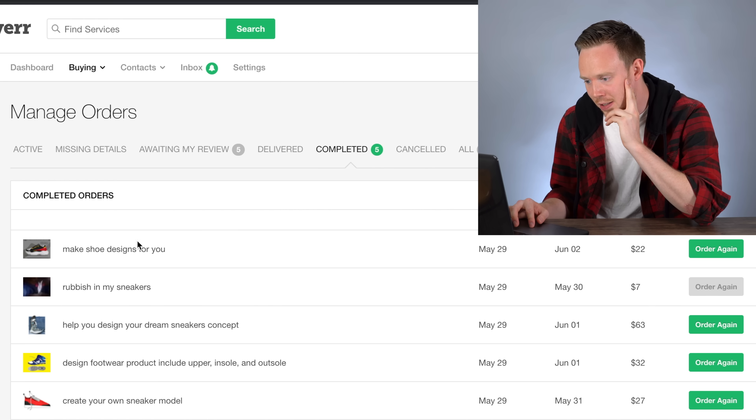Based on the first four, my expectations are pretty low. I'm really hoping something good comes out of this — I spent about $150-156 total. The last one cost $22 after fees and it's called 'Make Shoe Designs For You.' This is actually the one I sent the screenshot logo for, so hopefully my Ben Doge logo will show up on this shoe somewhere.